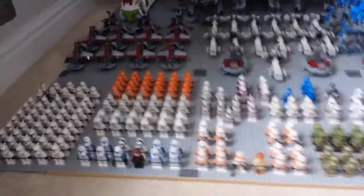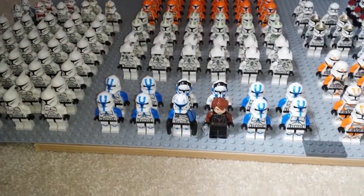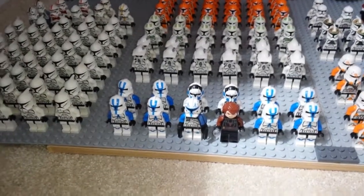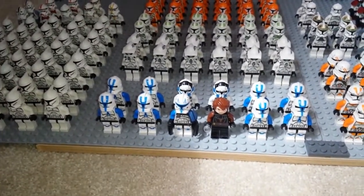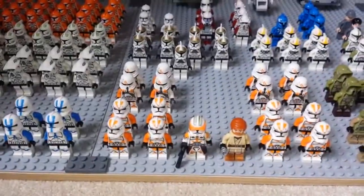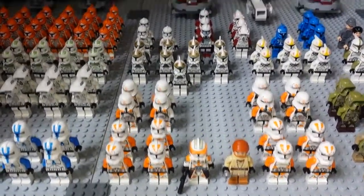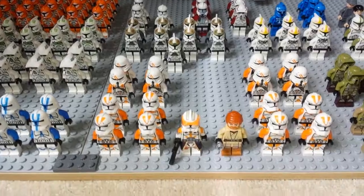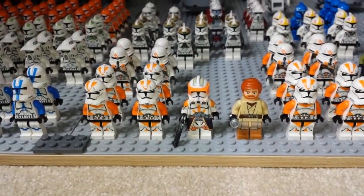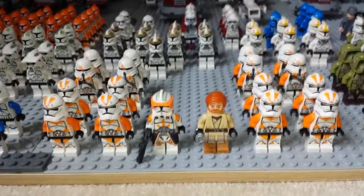Over here we have my 501st clone army: eight regular 501st clone troopers, two 501st pilots, the new Captain Rex, and Anakin Skywalker leading them. Then over here we have eight 212th clone troopers and eight 212th airborne troopers, plus a Clone Army Customs Episode 3 Commander Cody and one of the brand new Obi-Wan figures.